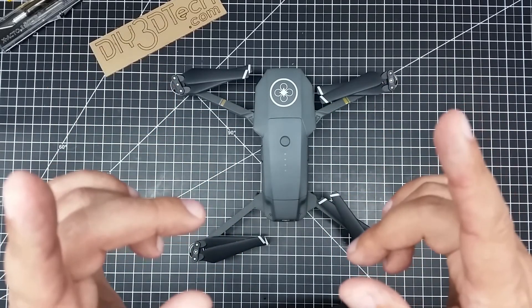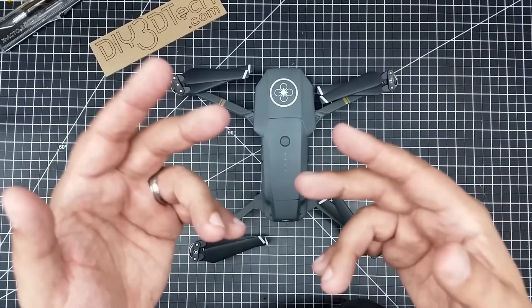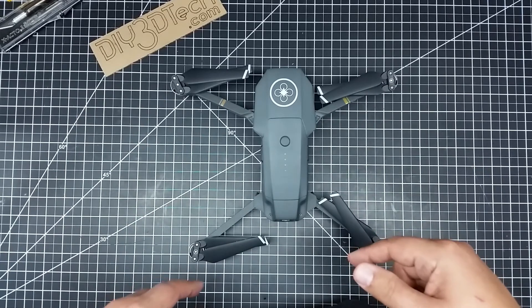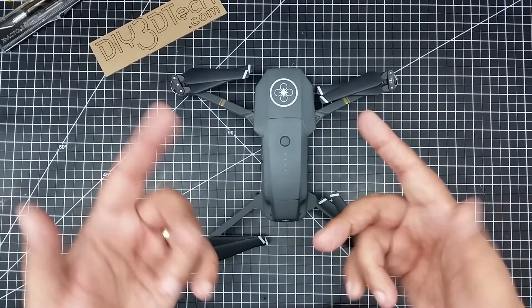Catch you guys in the next video, where hopefully we'll be unboxing the new Mavic 2 Pro. You get the idea. See you guys later! Let me know what you think about for lunch down below — bologna sandwich today. Cheers.